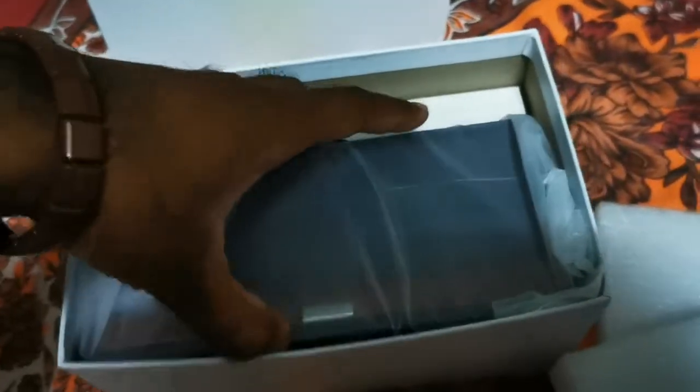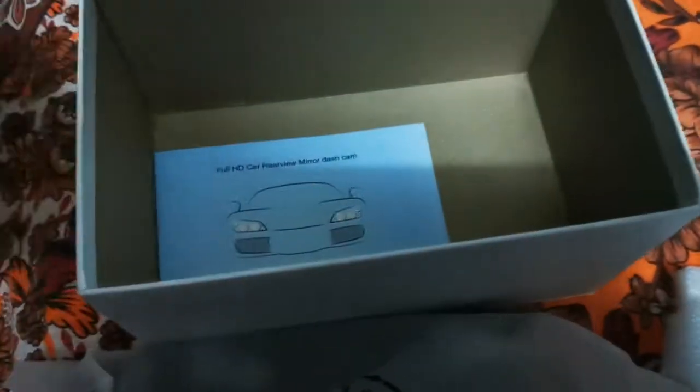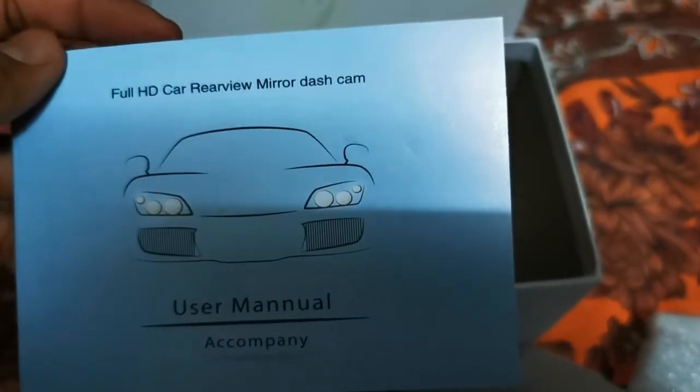Let's check what is in the box. You get the user manual and the full HD core rearview mirror dash cam.